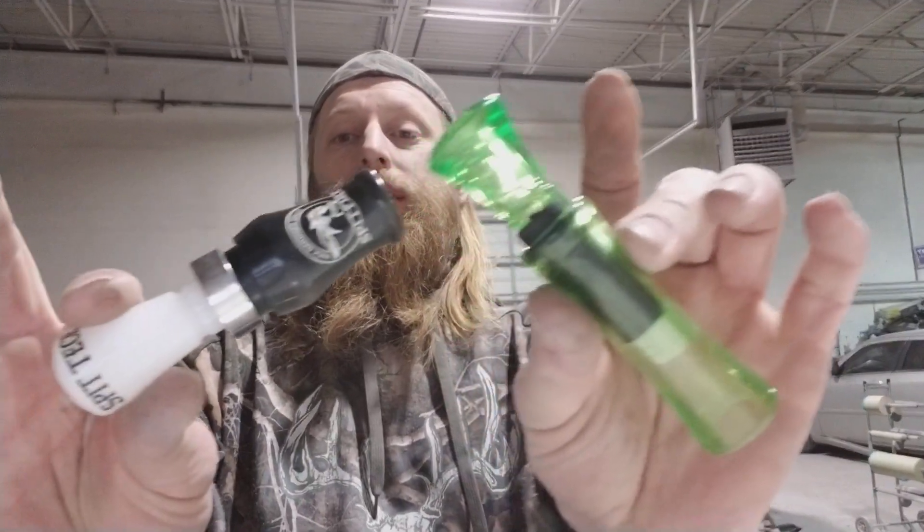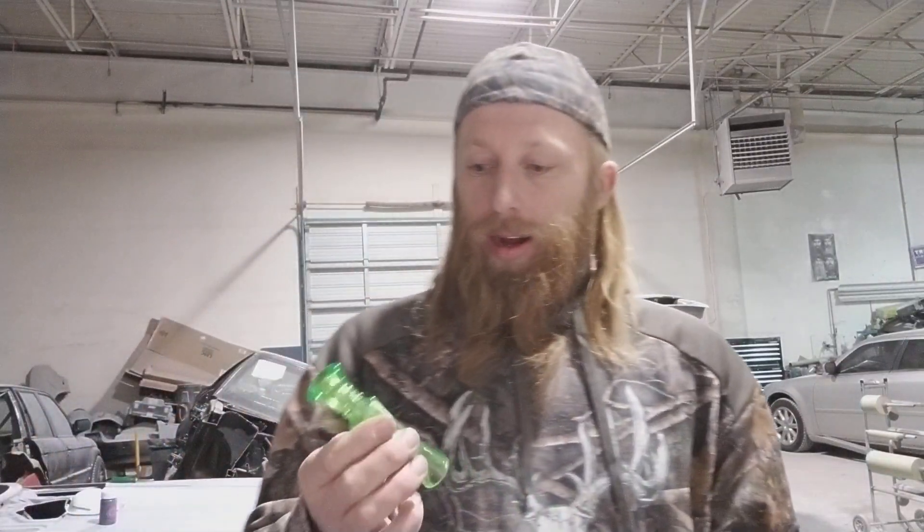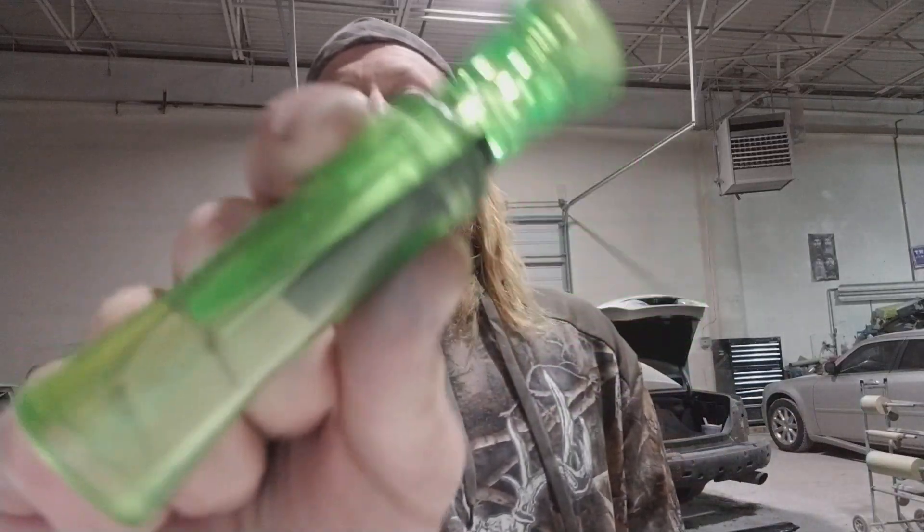All right guys, Mad Nasty Trapping back here again — another off-topic video. Obviously this is the trapping channel, but I do a lot of hunting and a lot of fishing. One of the things I do are call ducks. Hardcore Hunters on YouTube did a review on Duck Commander's fancy duck calls. He loves Duck Dynasty as much as everybody else and it's an entertainment thing.